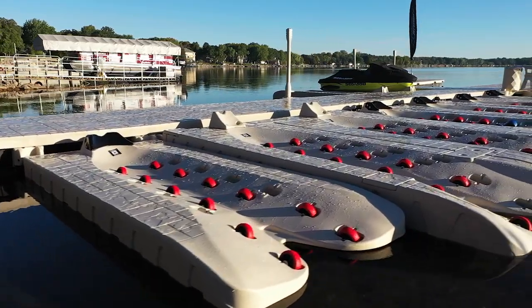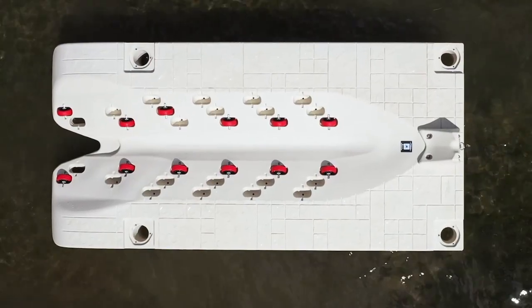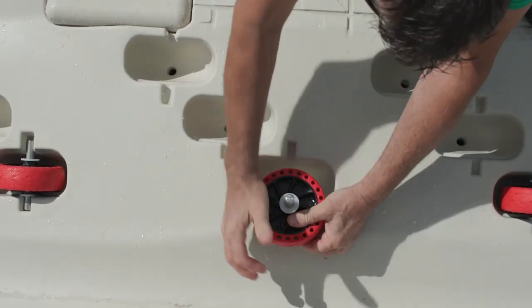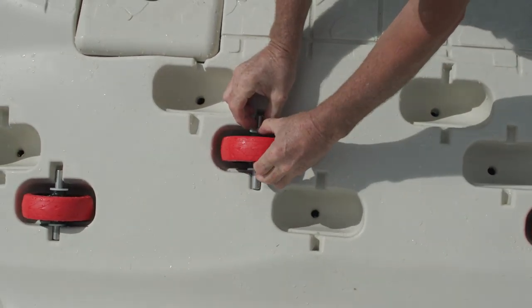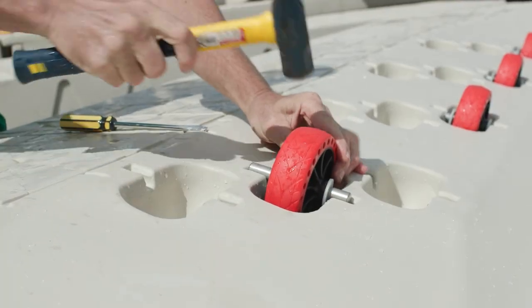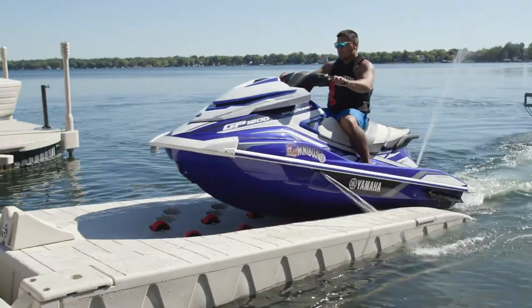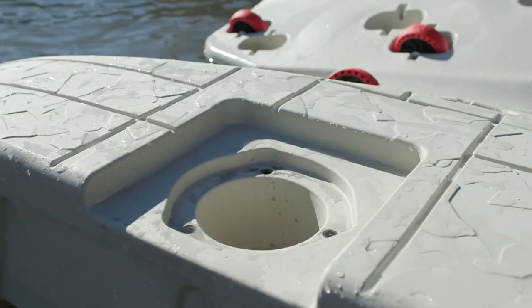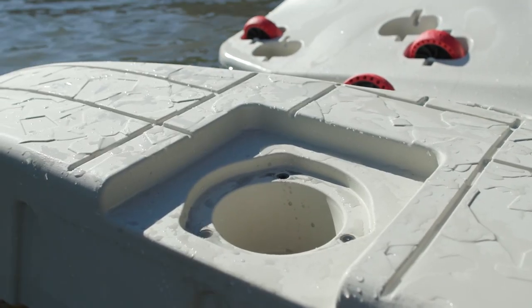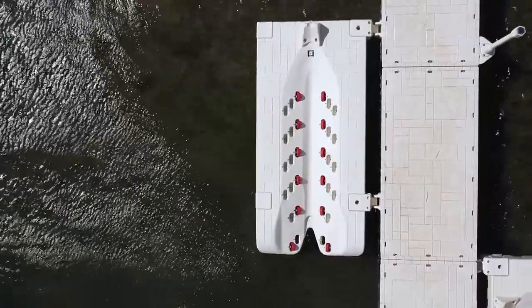Let's go over the different models of Wave Armor ports. SLX models: these PWC ports were the first models on the market to introduce multiple adjustable wheel pockets, allowing PWC owners the ability to customize the wheel configuration, ensuring proper alignment to the hull on their watercraft. The SLX models are designed with molded pockets in all four corners, making them easy to install no matter what installation method is used.